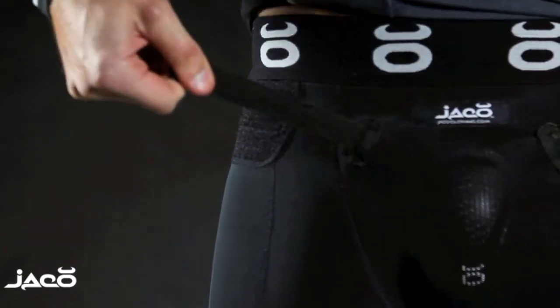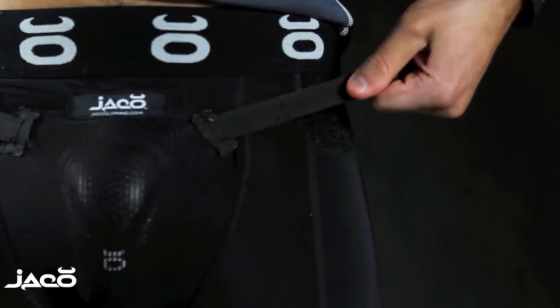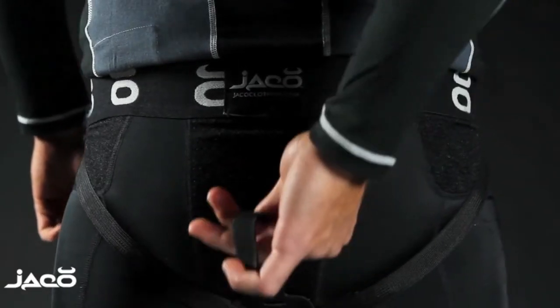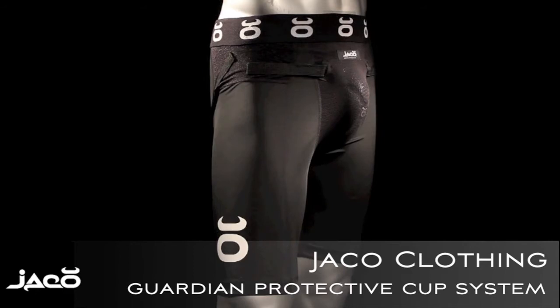The adjustable strap system attaches via hook and loop through openings in the cup, providing a secure, comfortable fit without limiting movement. The Jocko Clothing Guardian protective cup system.